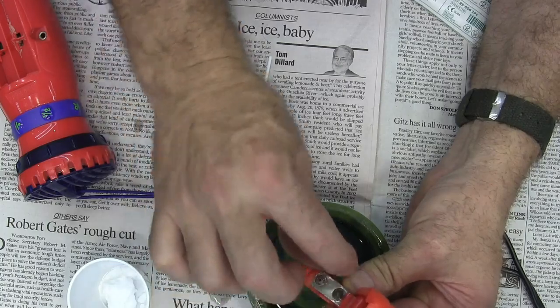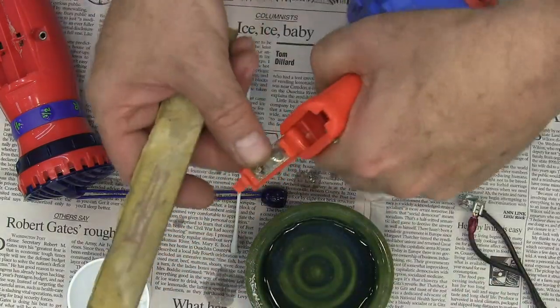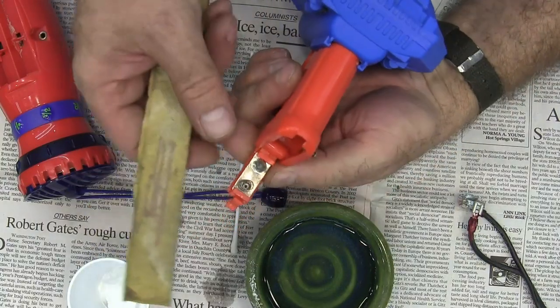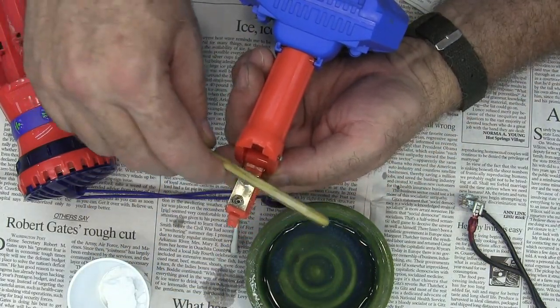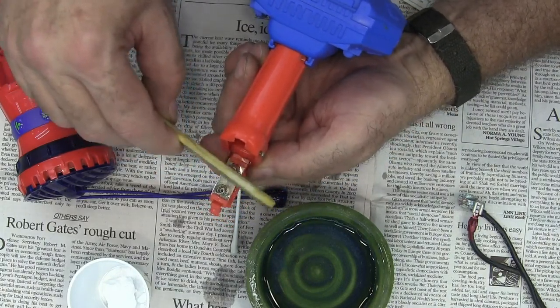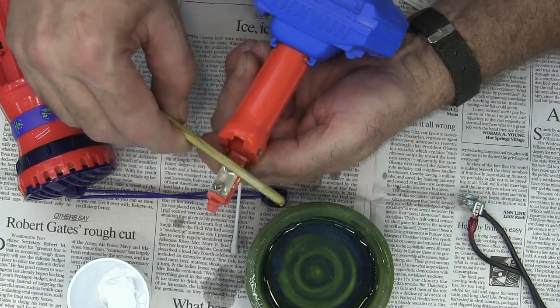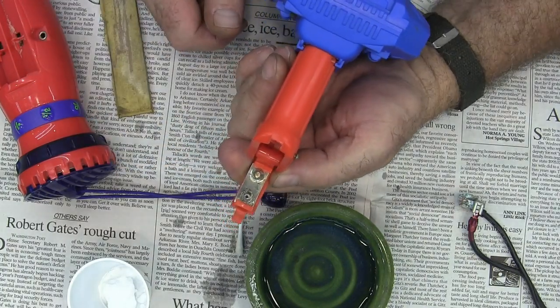Now I've got basically all the problematic chemicals off of there. I'm going to dry it with a paper towel. Now I'm going to take this stick that I've glued some sandpaper to — an emery board works really well for this. You can see I'm down to some bright brass right there.